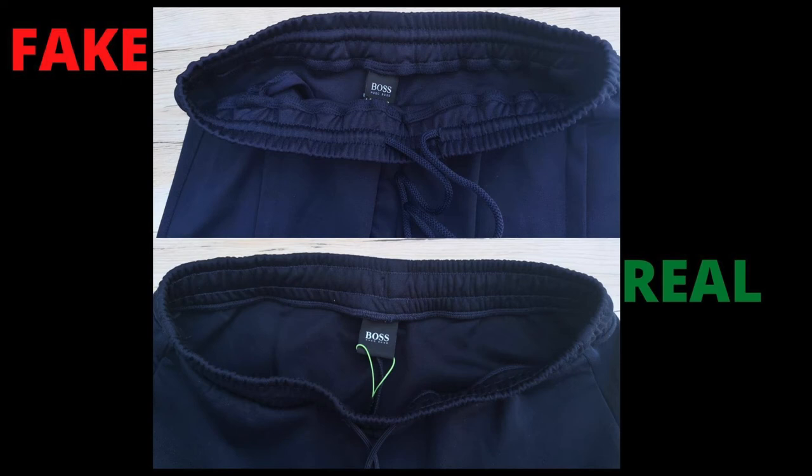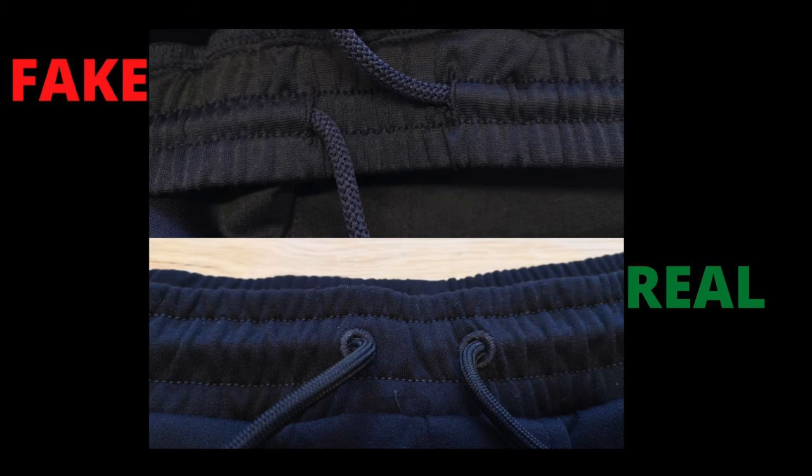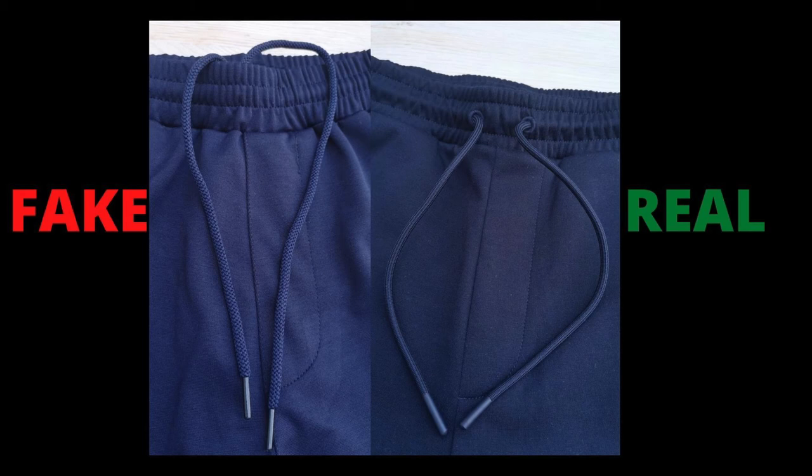The stitching quality on the waistband on the real shorts is more neat and tidy, and looks strong and durable, whereas the fake one's stitching looks messy and untidy. On the real shorts, the drawstring holes are placed outside of the waistband and are nicely stitched, whereas the fake one's drawstring holes are placed inside. The strength and quality of the drawstring is very good on the real Headlo shorts. The fake one's drawstring is slightly thicker than the real but looks cheap and poor quality.